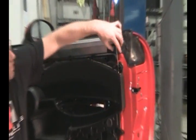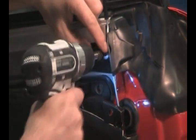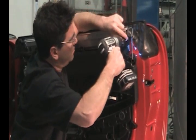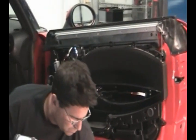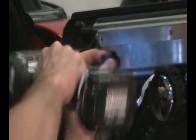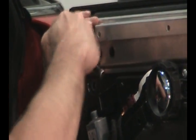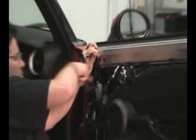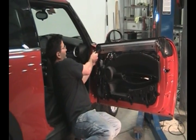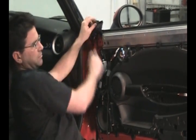The next step is to remove this bracket right here. Just pull the rubber up — there are three Torx bits on here. On the front, there are two Torx bits and then there's a 10mm nut. Take this rubber boot right here and just pop it off the front — you can see it just has a couple of little holes and rubber nubs on it.